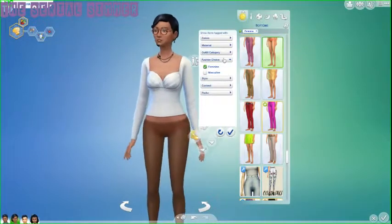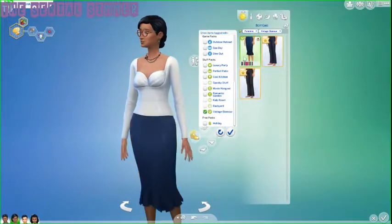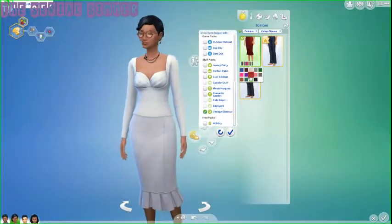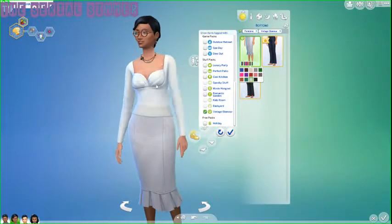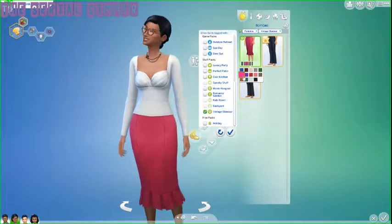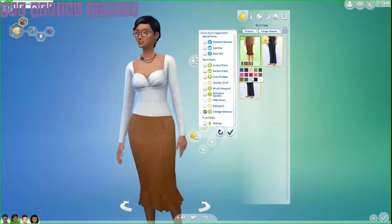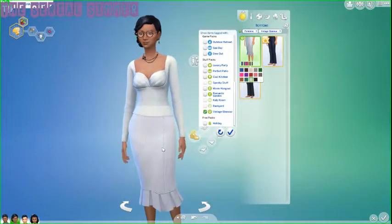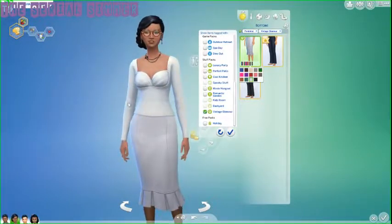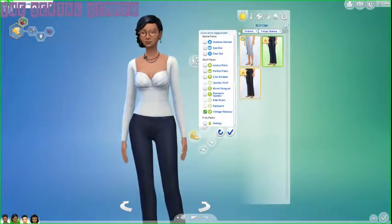I'm okay with the Create-a-Sim content for Vintage Glamour, but I think the biggest thing I like about it is the build and buy. The tops are meant to match the bottoms — they have this same seam — but you don't have to match them. You could do pink and white, black and white, or whatever you like.